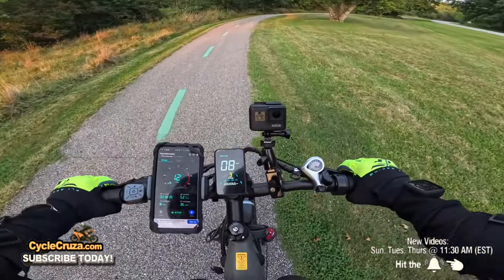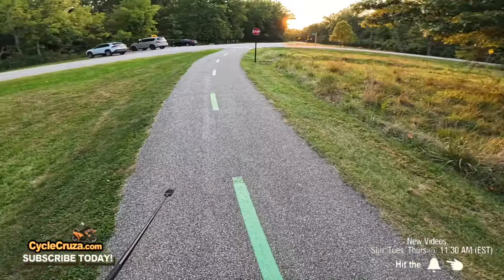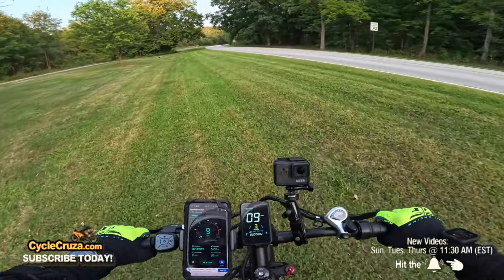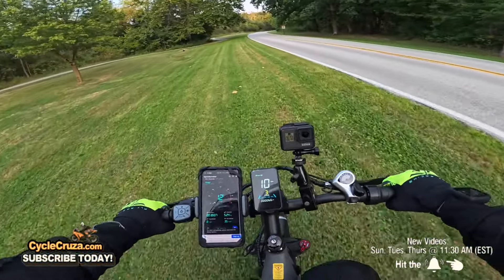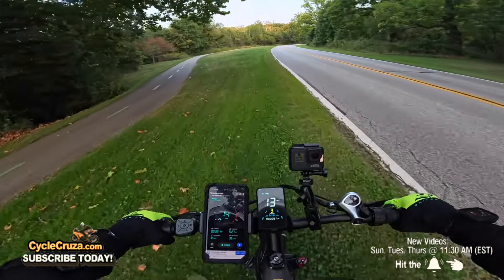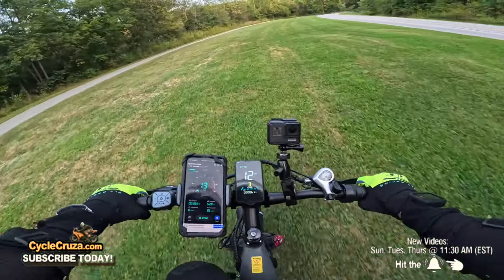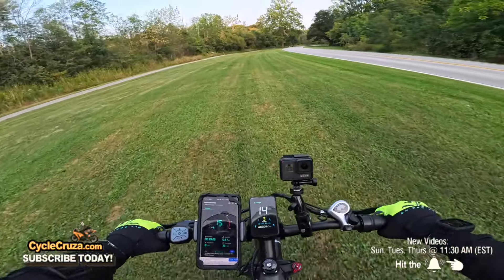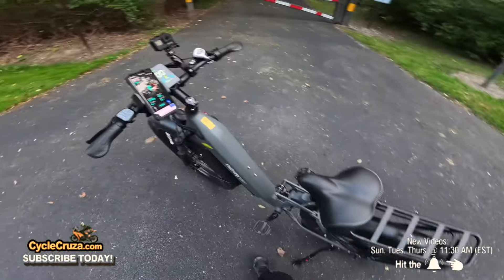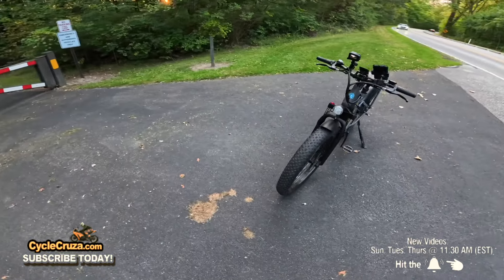It passed the brake test, the steep hill test, and the off-road test. Now one more test — riding in the grass. Oh man, it's like riding on a cloud out here. No problems at all in the grass — you can ride anywhere with these fat tires. This is your dual sport e-bike. It rides as smooth in the grass as it does off-road. That full suspension really helps.